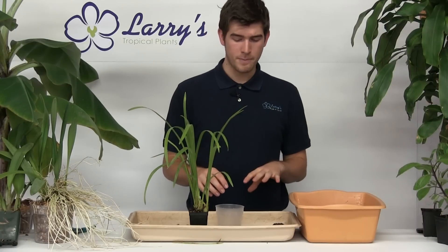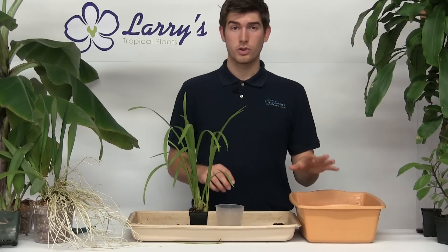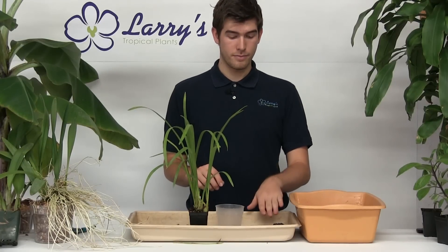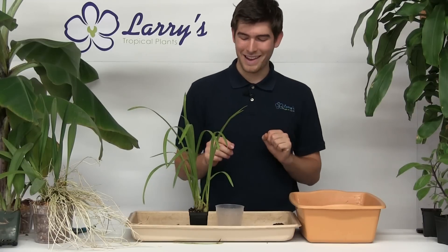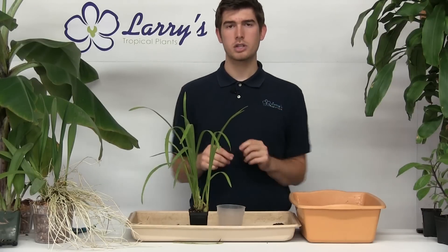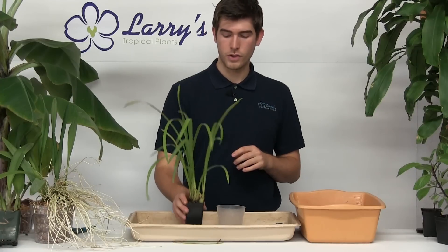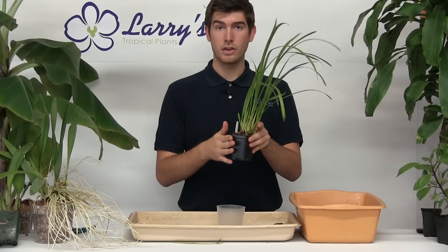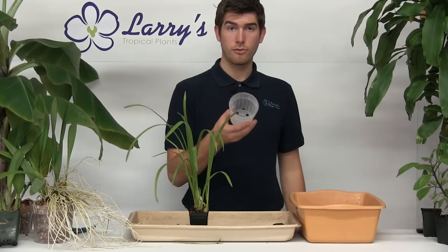That's why they're going to be quite a bit different. When you're repotting these orchids, you want to make sure that you have a 50-50 ratio of regular traditional potting mix and orchid bark. Also make sure you have the next size up pot. You don't want to go too large because that will actually end up hurting your orchid in the long run. This orchid here is in a two and a half inch pot, so we're moving it into a four inch pot.